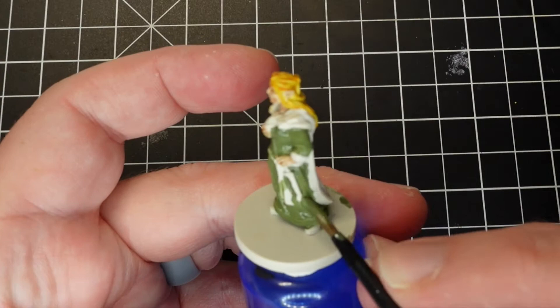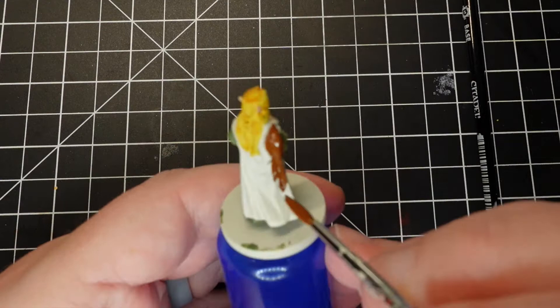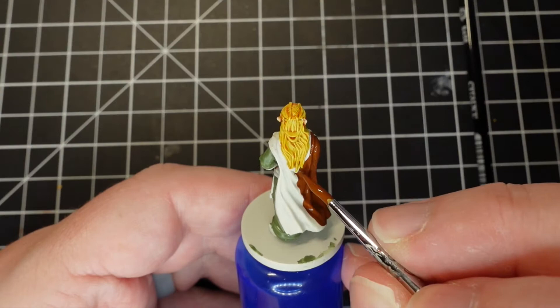Moving then to her cloak, I wanted a nice earthy brown to contrast with the yellowish green, so I started with Citadel's Mornfang Brown.